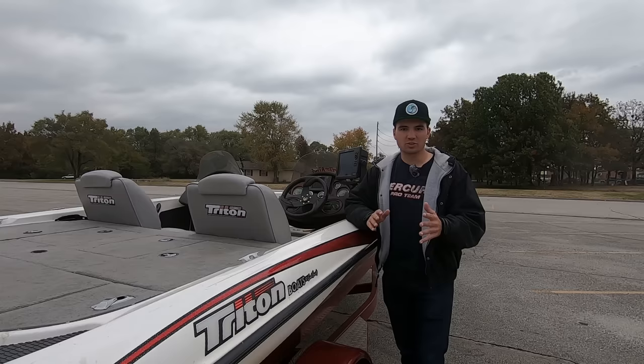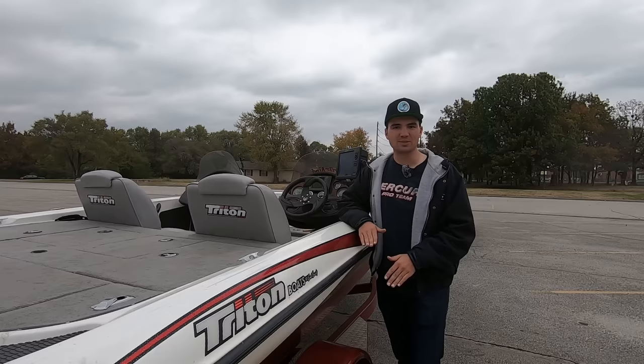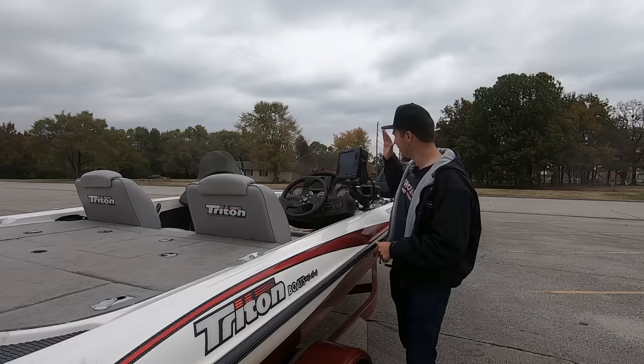I'll also talk about how you can actually make sure you hit those objects with a cast after you see them on your side imaging — where they are in relation to the boat, all kinds of stuff. I get a lot of questions about this and I finally want to put this one to bed. Hopefully by the end of this, you guys are going to know exactly what your side imaging image is reading, what it's showing you, and how to find a lot more fish with it. So let's get into it.